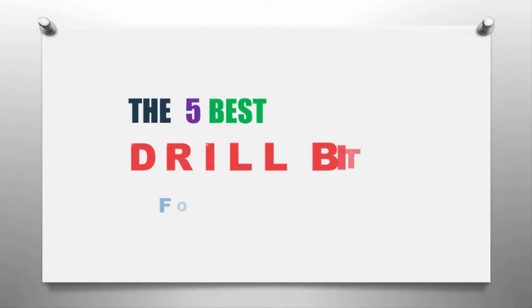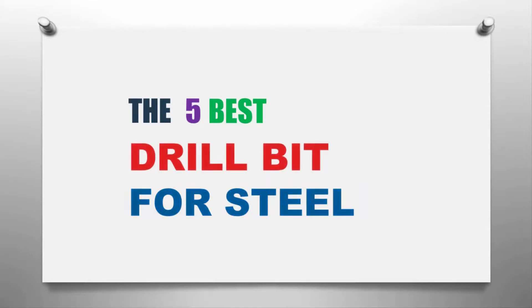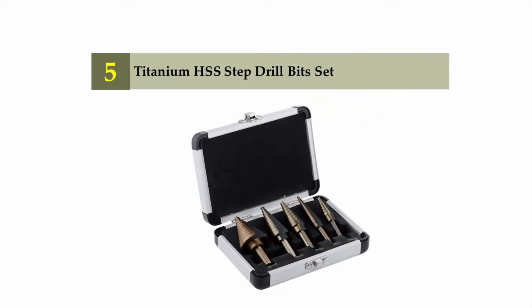The Smart Gadgets presents the five best drill bits for steel. Let's get started with the list. Starting off our list at number five: the Titanium HSS Step Drill Bit Set.